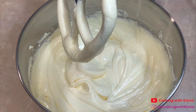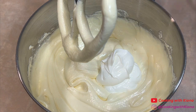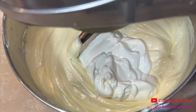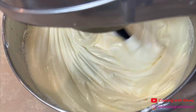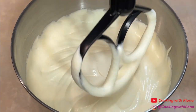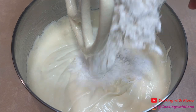Next, mix in one cup of sour cream. After mixing in the sour cream, gradually add the dry ingredients.